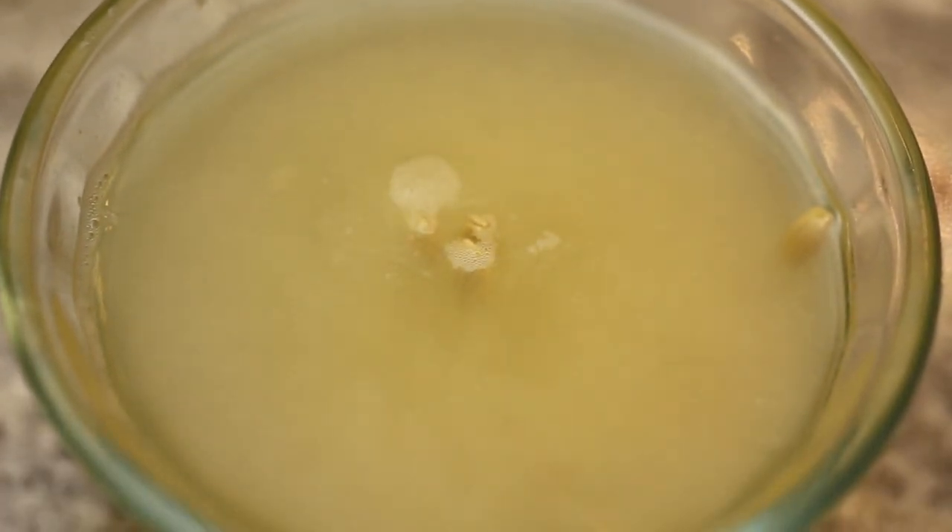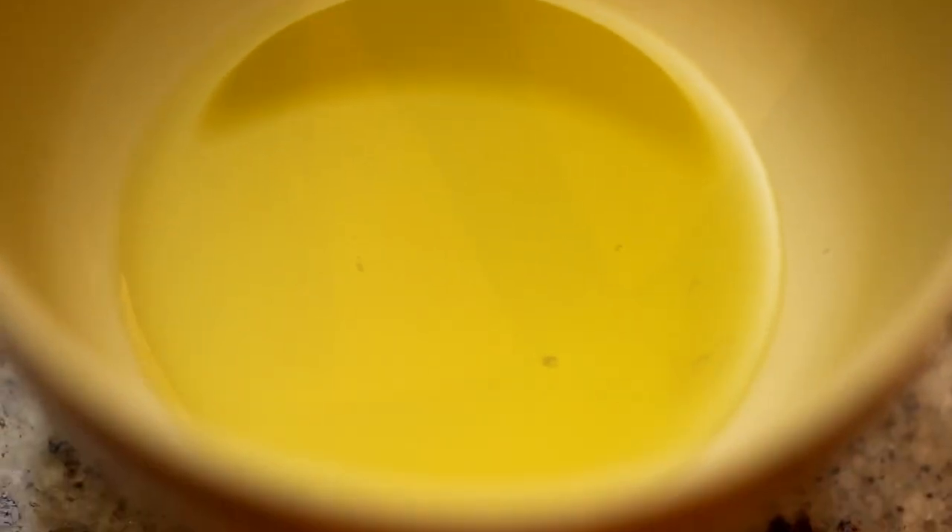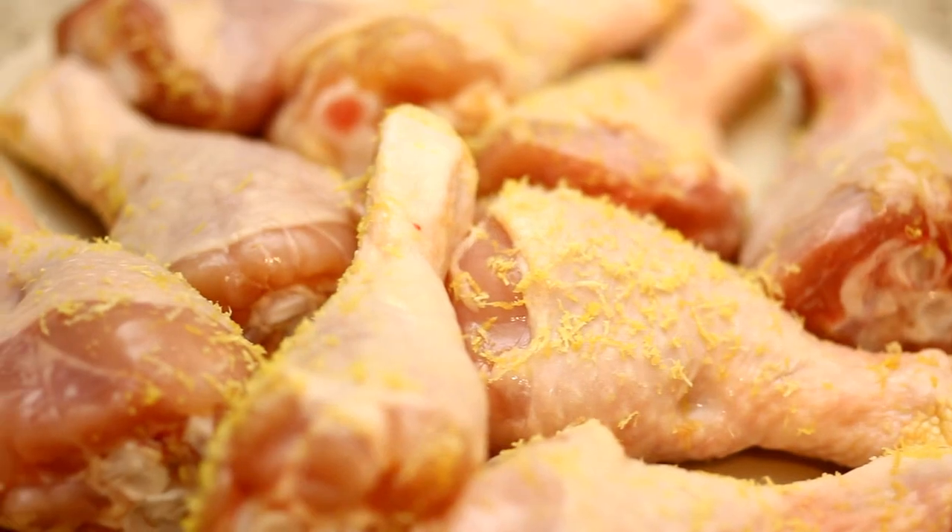Then we have the four lemons — put it into the lemon juice. Then we have the Dijon mustard. Then, of course, we have the two teaspoons of olive oil. And of course, what's chicken jump steak without our chicken jump steak? There it is right there.